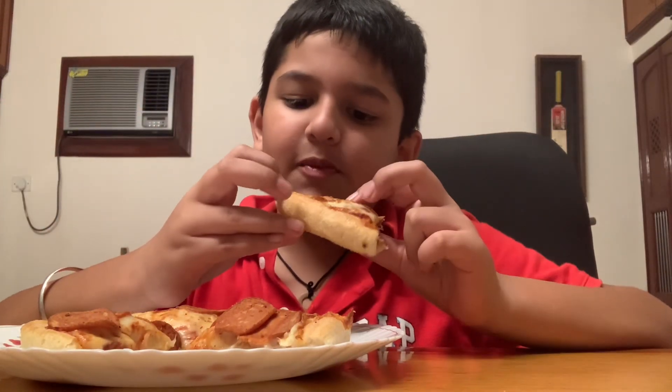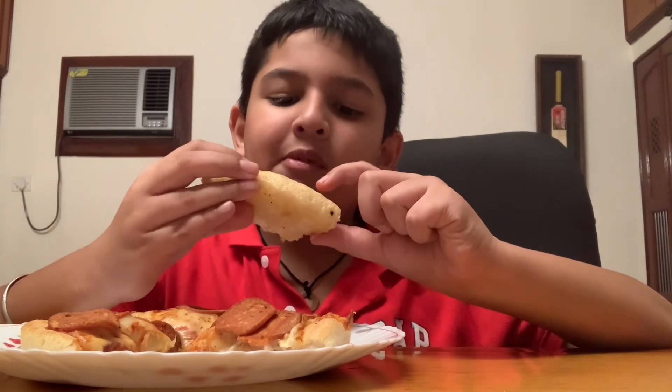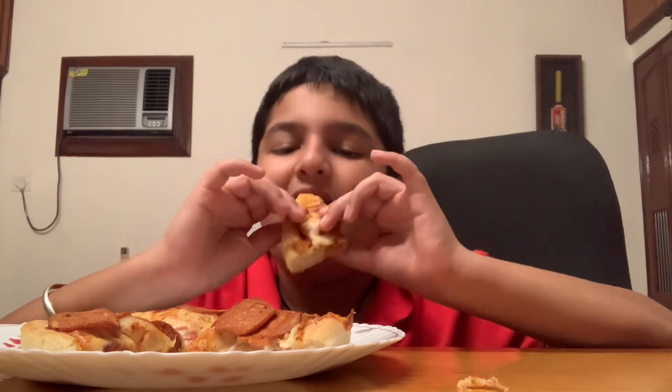If you guys want to see what it brings — the Pizza Hut that I ordered from — why did I order the thick one when the thin crust is the best? I've always eaten the thin crust. I've never tried the Pizza Hut thick crust, so I wanted to try it. That's it for today's video, guys. Thank you — order it from Pizza Hut today!